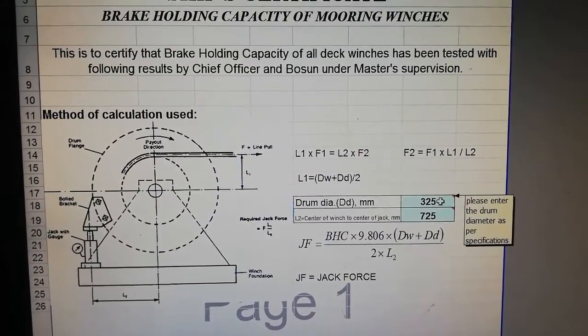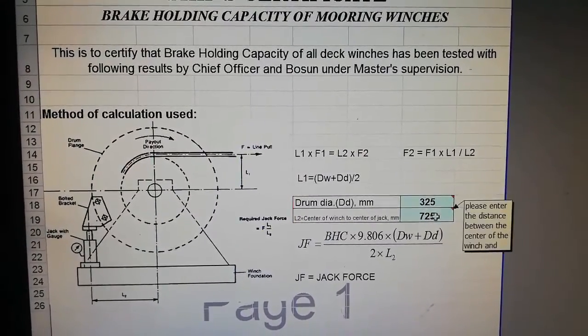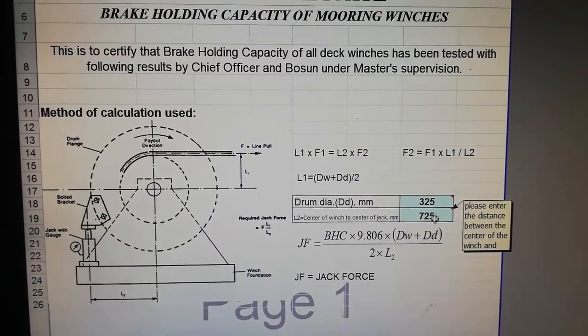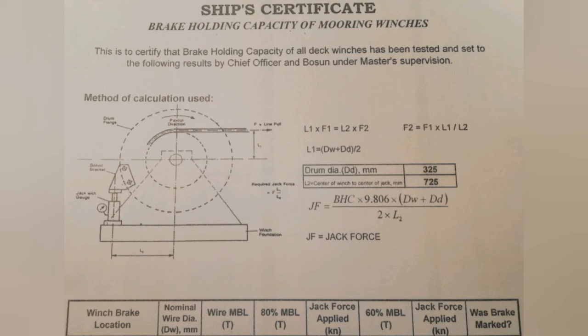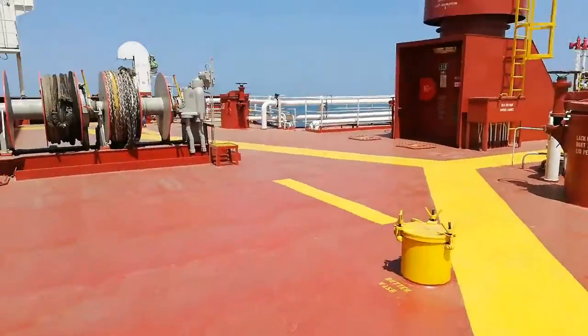By entering the relevant data you can get the jack force for each stage. Here is my calculated sheet. In the details you can find from the wire certificate the nominal wire diameter and the wire MBL. What we are going to do is calculate 80 percent and 60 percent MBL, and after that we will calculate the jack force for the relevant MBL.